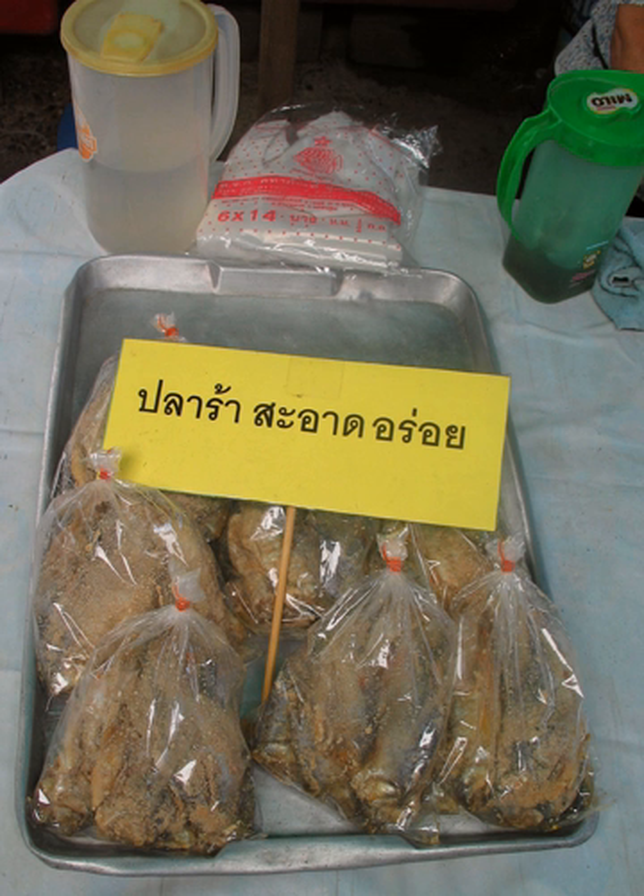Other Pediococcus species also have a role in the taste and aroma, but not as much as P. halophilus. Species of Staphylococcus, Micrococcus, and Bacillus act in protein degradation.